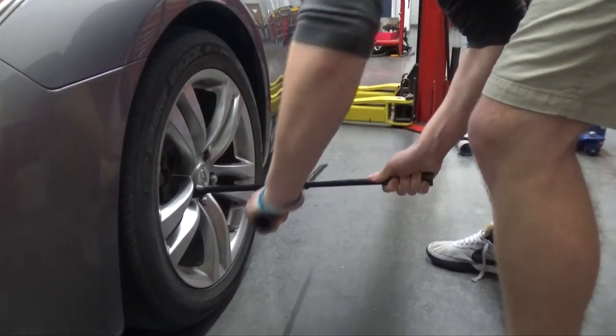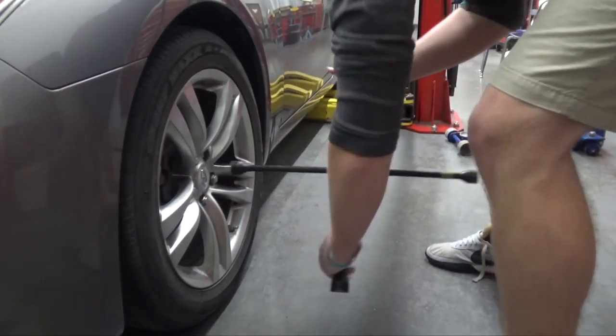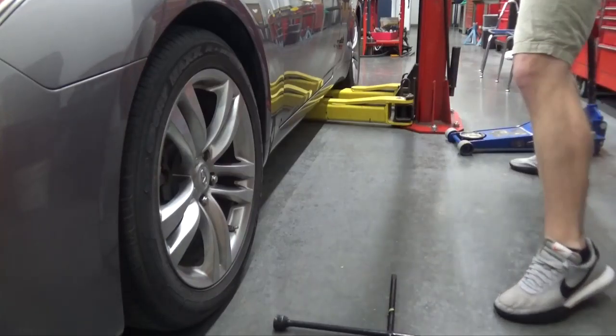Apply your parking brake. Before you raise the vehicle, you need to loosen up the lug nuts, because if you raise the vehicle up, that wheel is going to spin and you're never going to get the lug nuts off. You always want to loosen your lug nuts before you jack the vehicle up.